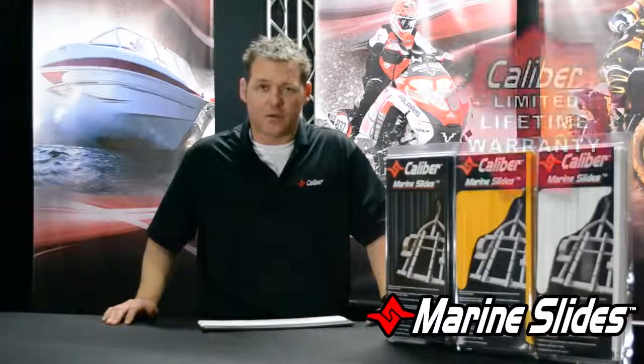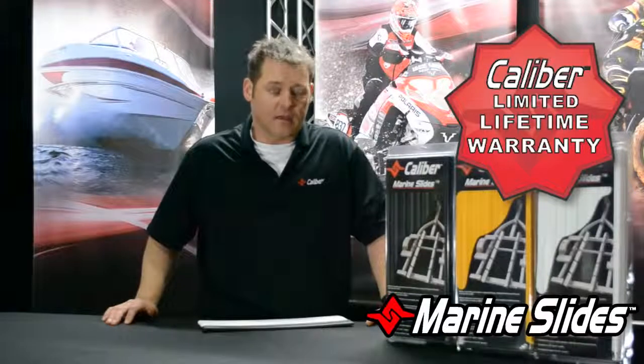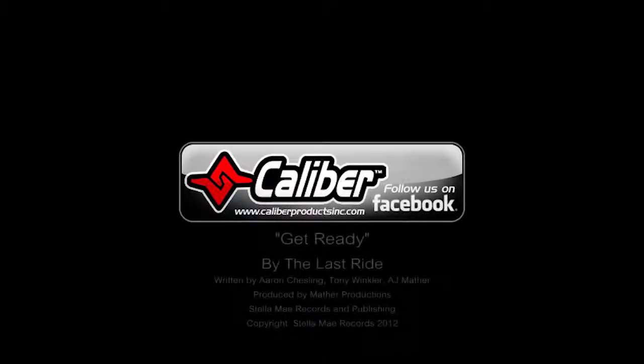Check out our product line — find it on the web or through your marine distributors and configure your trailer accordingly. Thanks and we'll see you out on the water. Be sure to like us on Facebook to stay connected with our new products, giveaways, and top riders.